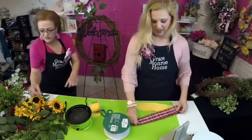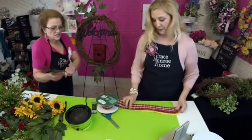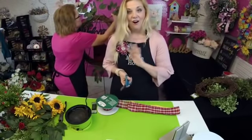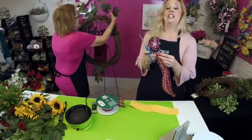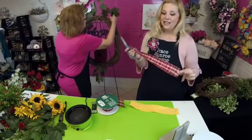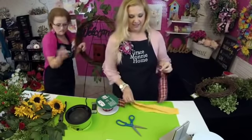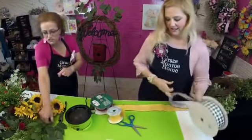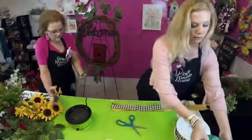This red is actually Christmas ribbon from a couple of years ago, but we tend to use it all year long. Don't think that you just have to use Christmas ribbon at Christmas time — there is some Christmas ribbon that can be used year-round, and red checks are perfect for that. Now I'm going to do the same thing with my black and white ribbon.